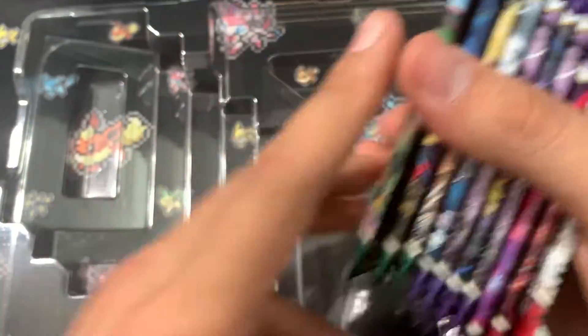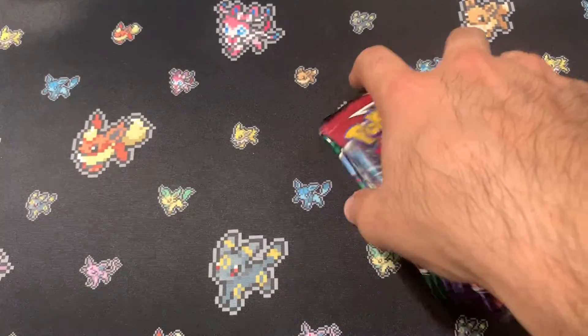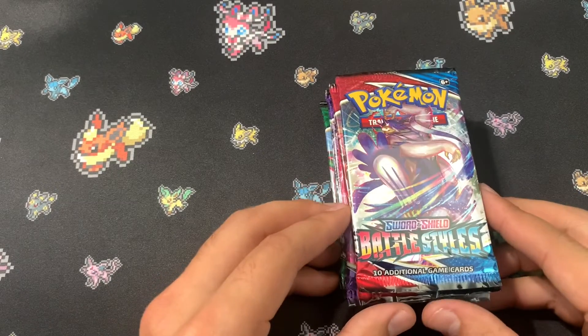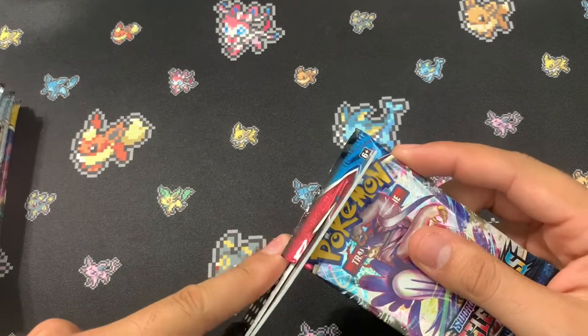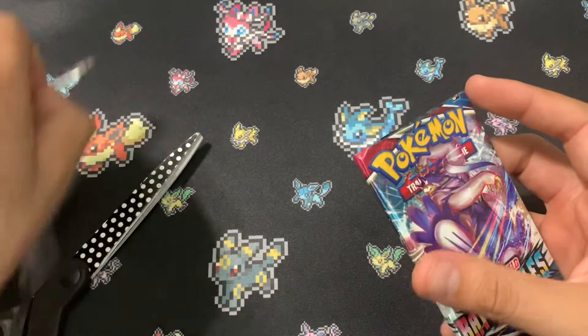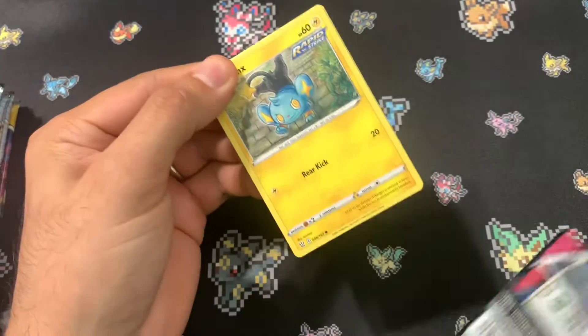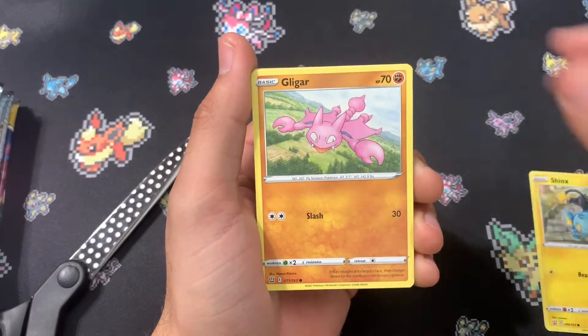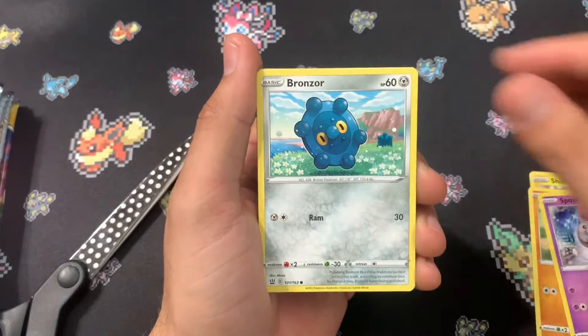We'll do them in order from Battle Styles, Chilling Reign, then Evolving Skies. Halfway through, we're going to get a closer look at the Pikachu card. We are just looking for an alternate art of any card — if we can find one, that'd be perfect.